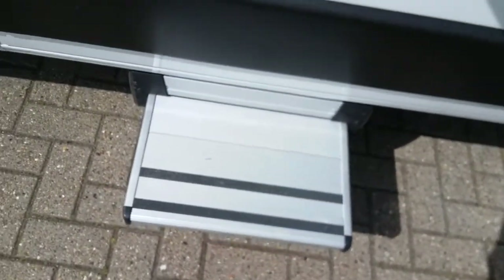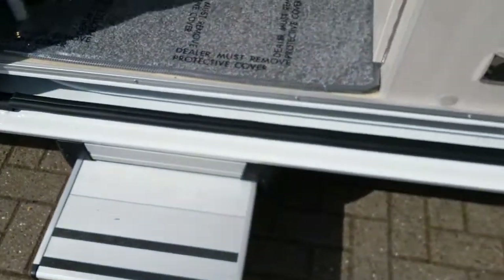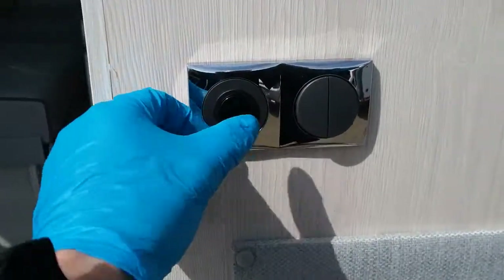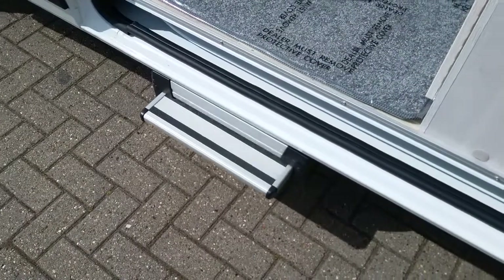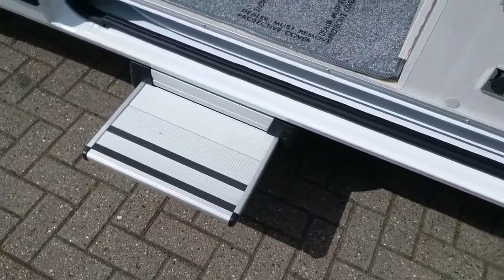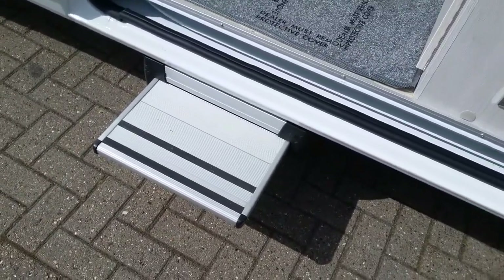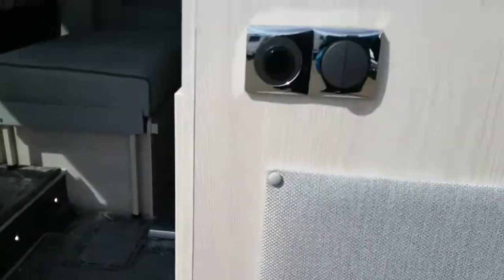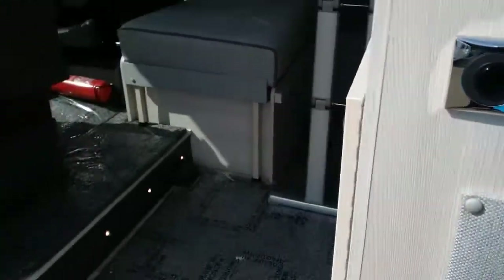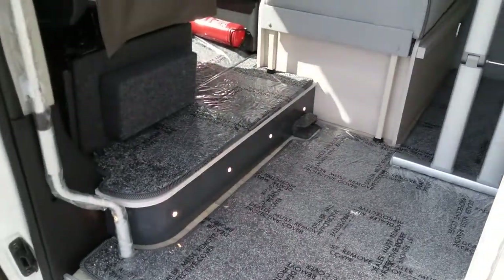The electric step is just here and operates on this button. It will also retract automatically when the engine has been started, but always make sure that it has put itself away. We also have the awning light switch and the low-level LED.